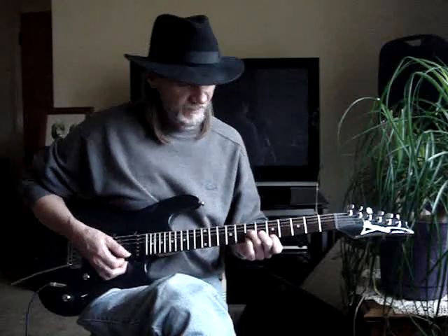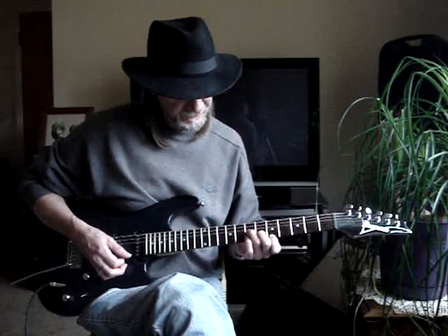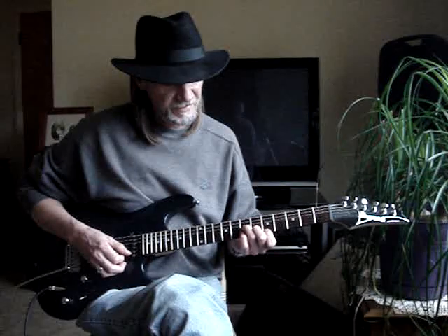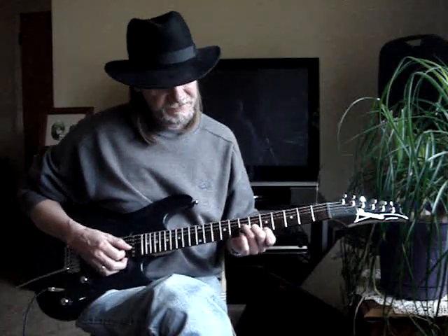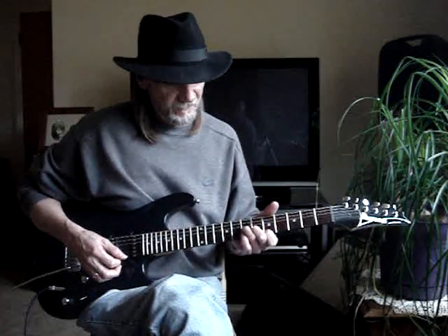Then I'm down to D minor. First finger is at the first string 5th fret, second is on the second string 6th fret, third finger is on the third string 7th fret. 1-2-3-4-5.